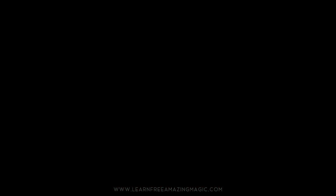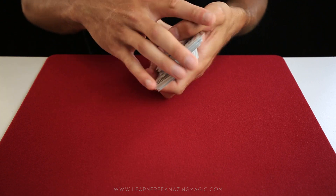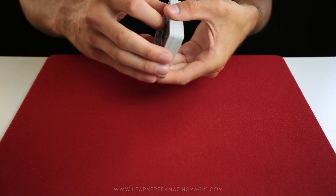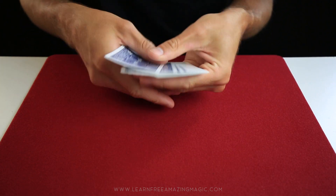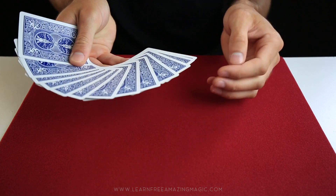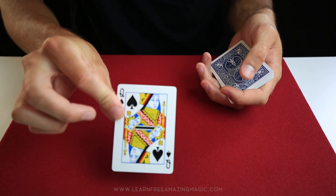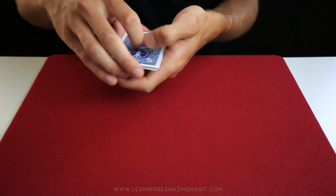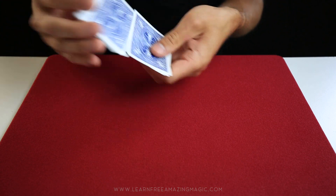Now let's begin. This is a completely normal pack of cards, nothing special about it at all. What I'm going to do is take a little bit off the top and we're going to have a card selected. Let's go with this one right here — this card is going to be your card. Now we're going to do a few shuffles, nothing too fancy.